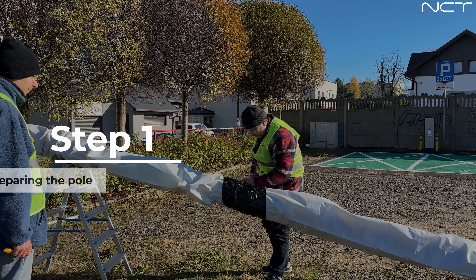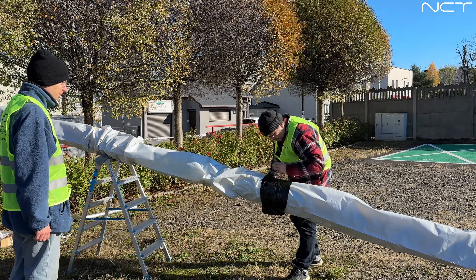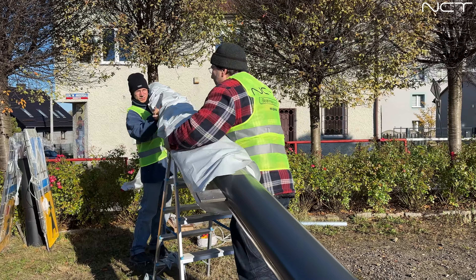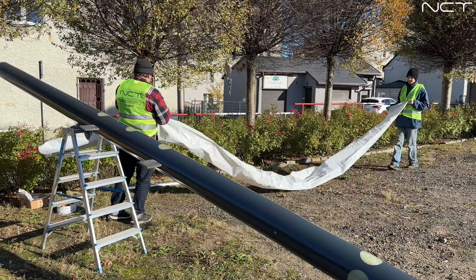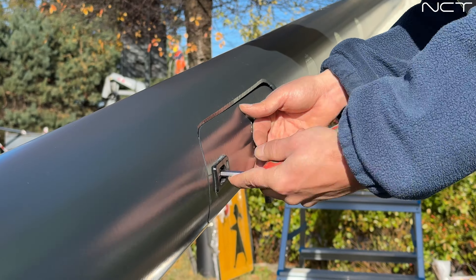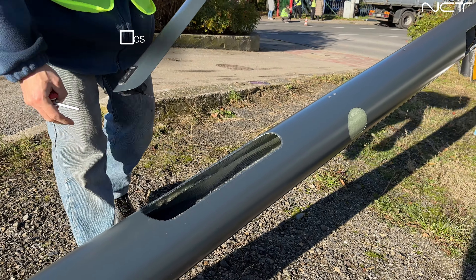Step 1: Preparing the Pole. After the poles have been delivered to the site, begin by supporting the tops of the poles on a ladder, trestle, or beam. This will make it easier to remove the protective foil and access the inspection door. Remember that the poles should not be placed directly on the ground after the foil has been removed.